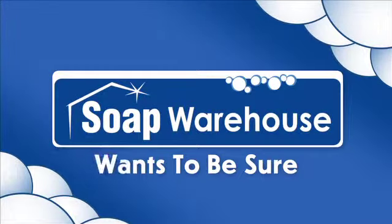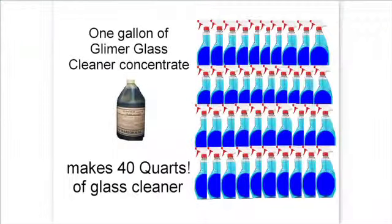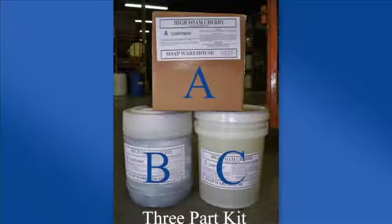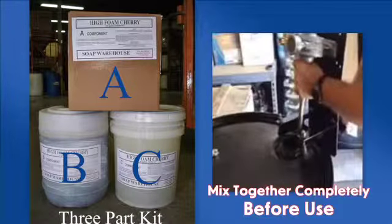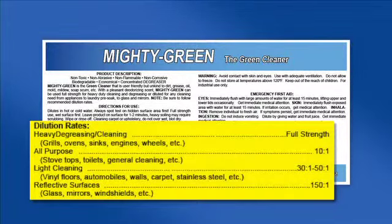Soap Warehouse wants to be sure you use our purchased chemical products safely. We sell concentrated product so customers can dilute them to the strength they need. Many of our products come in multi-part kits that must be mixed together completely before use. Further dilution is required for most products.